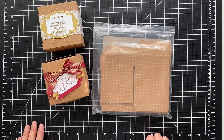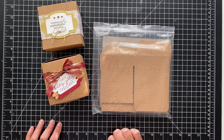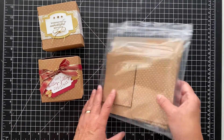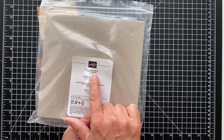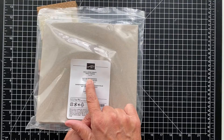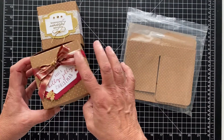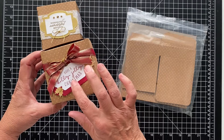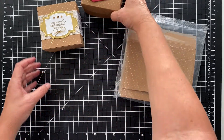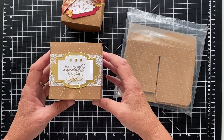Hi and thanks for joining. It's Patti from PS Paper Crafts with another video for you. I'm making something different than a card today using these craft boxes. You get scalloped craft treat boxes — eight of them — and they're food safe. I made one for Christmas with a pretty ribbon and I'll have all the details on my blog, pspapercrafts.com. This one we're going to make today is a birthday and it's really beautiful.